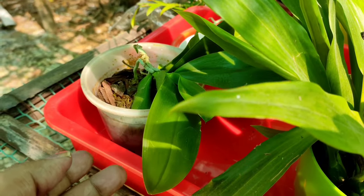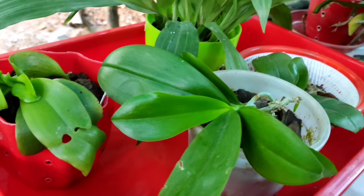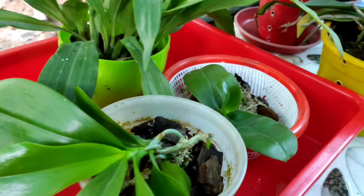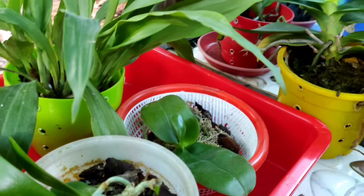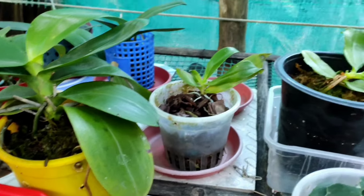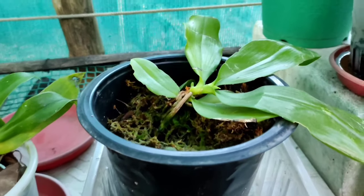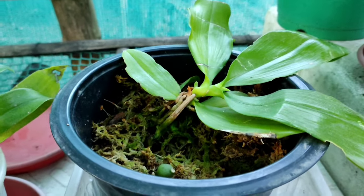Do not expose Phalaenopsis orchids to afternoon sun at all, because it will lead to leaf rot and eventually the plant may die. Leaves are very crucial for Phalaenopsis orchids and they should be protected from direct sun at all times.